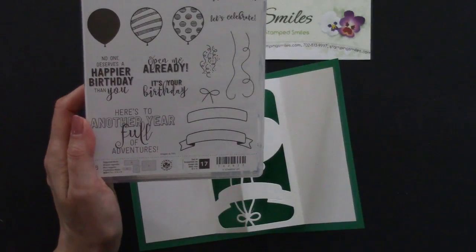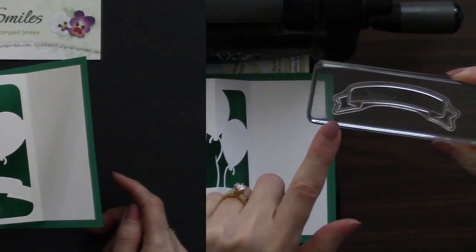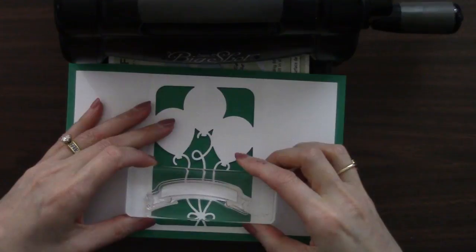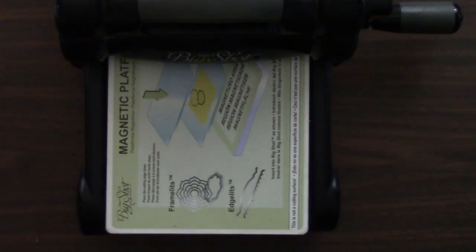Let me grab my Big Shot again. The banner stamp is designed to be able to fit right on here. Really cool, right? So this is what we're going to do.